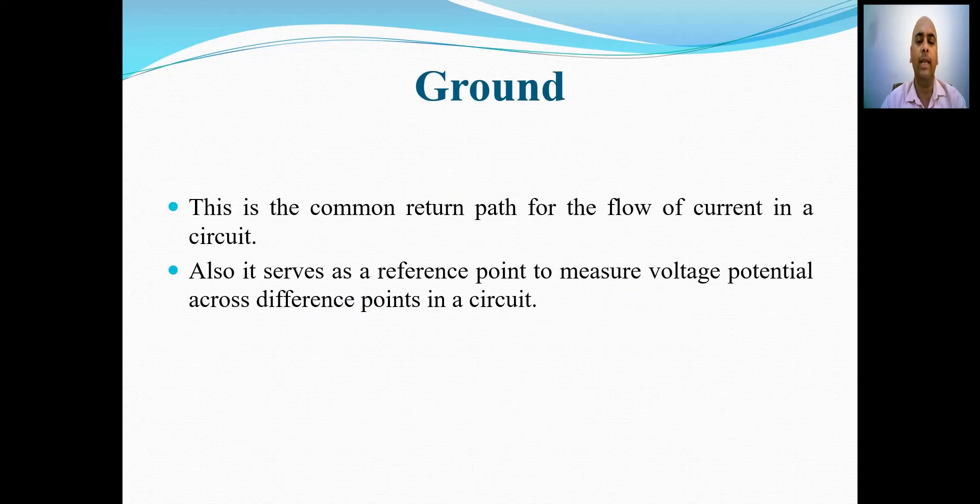Ground is basically a common return path for the flow of current in a circuit. Also, it serves as a reference point to measure voltage potential across different points in a circuit.